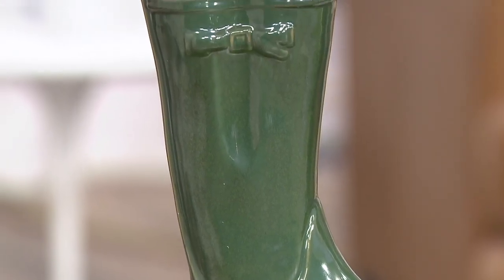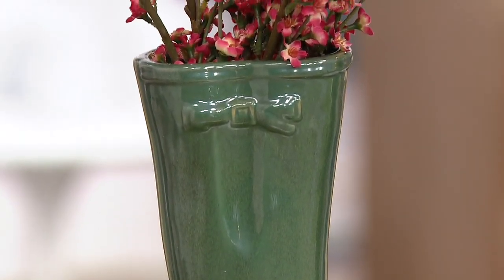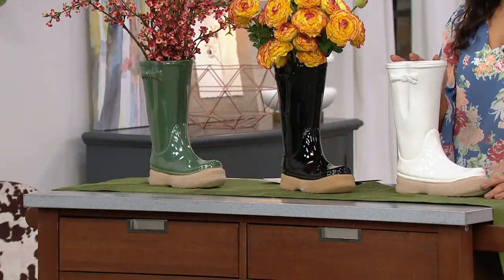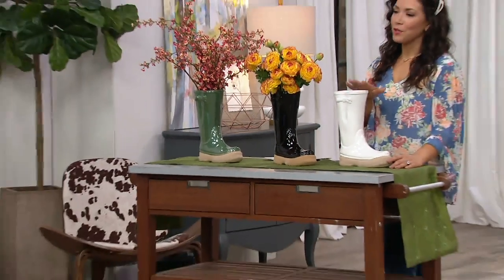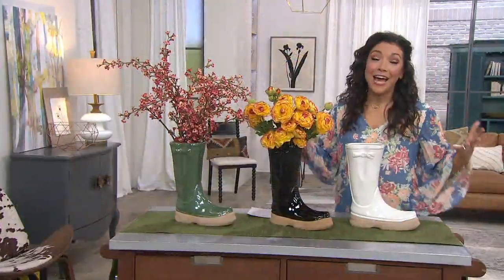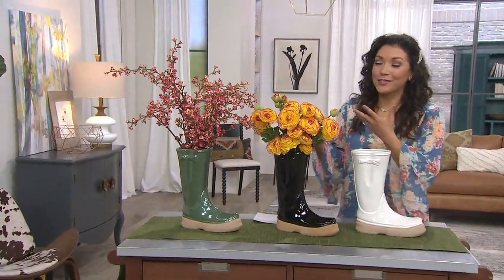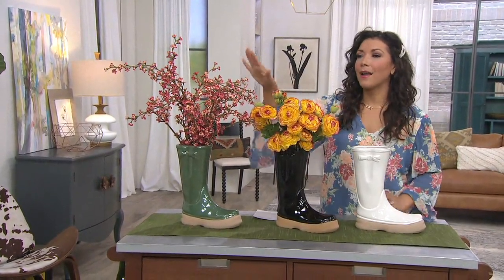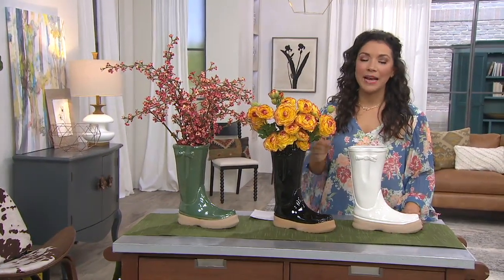But you can definitely put freshly cut peonies or hydrangeas from your garden right in this boot. It's indoor-outdoor decor, so whether you're in the sunroom, on the patio, on the back deck, or even the front porch, what a beautiful piece to display some fresh gorgeous flowers. On its own it's adorable, and when you stumble across beautiful flowers from your garden to cut and put inside, it becomes a beautiful vase and planter.